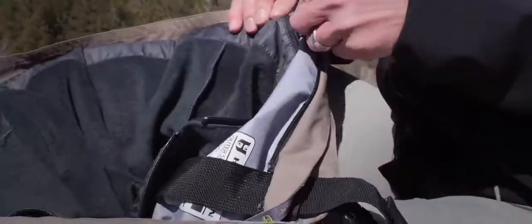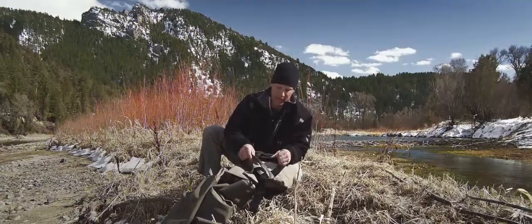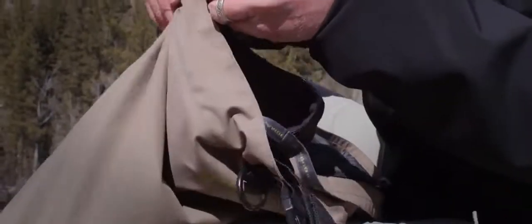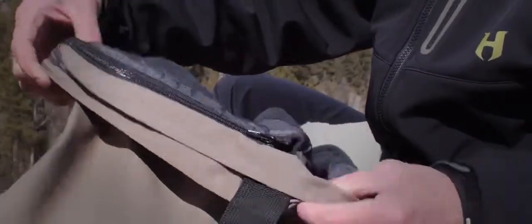Put those zippers together just like you would joining any jacket. Then on the other side, flip it up on the left side and you'll see a zipper on the inside of the wader — put it together like any typical jacket. Your wader liner is now installed.